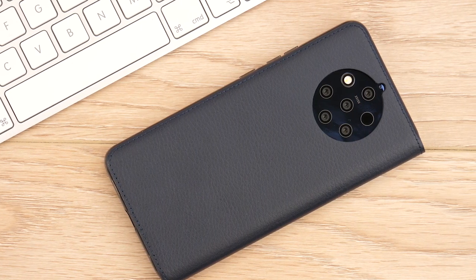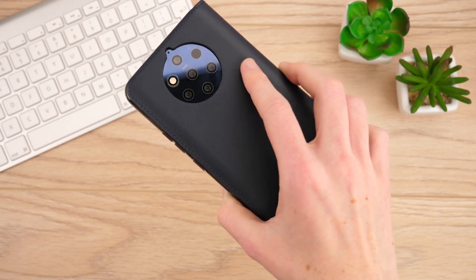The genuine leather finish offers an executive look, maintaining the premium design of the Nokia 9 PureView.